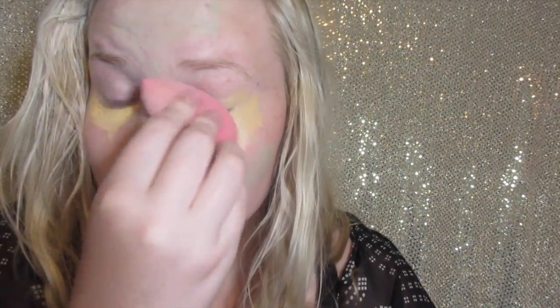Using the LA Girl Concealer yellow corrector, I'm going to be making a triangle shape underneath my eyes. A yellow tone corrector will help you reduce under eye circles. If you are pale skinned like me, I'm now going to blend all of that out with my damp beauty blender.